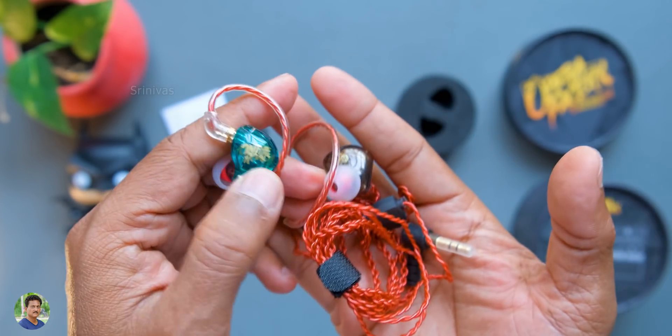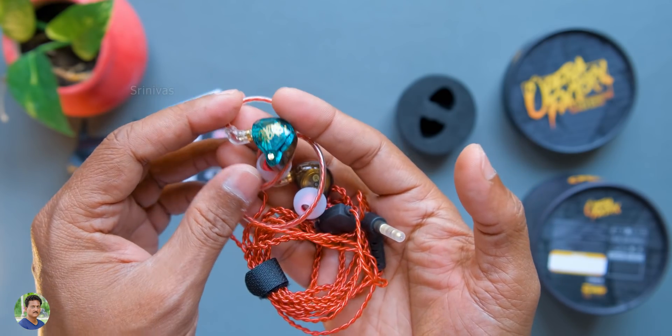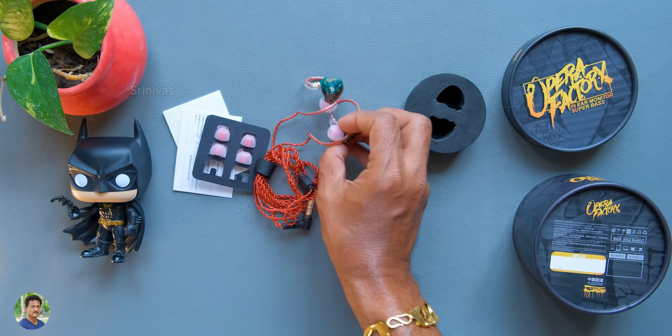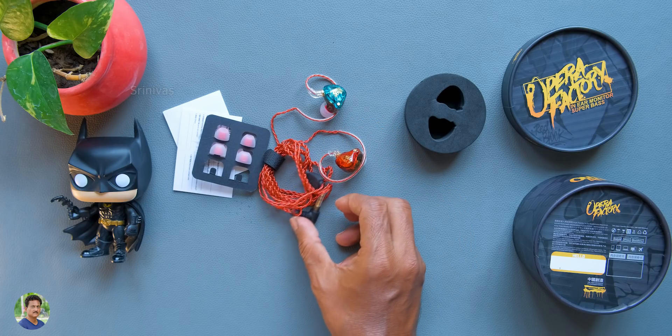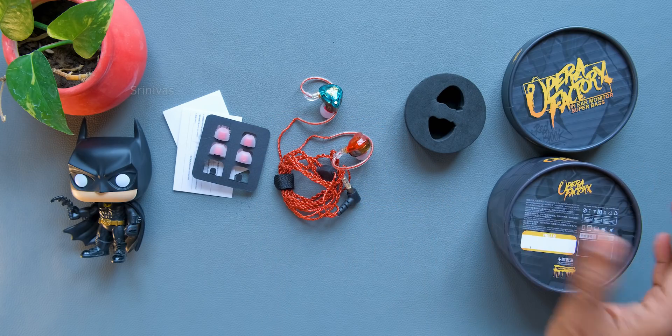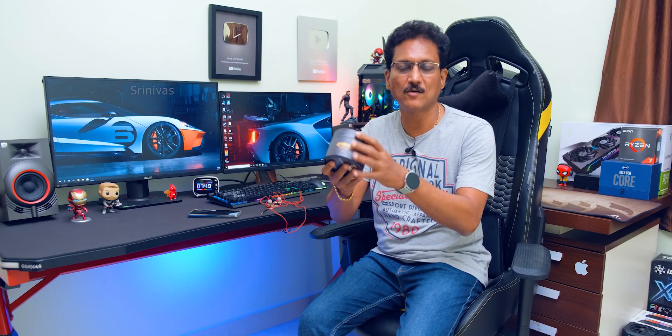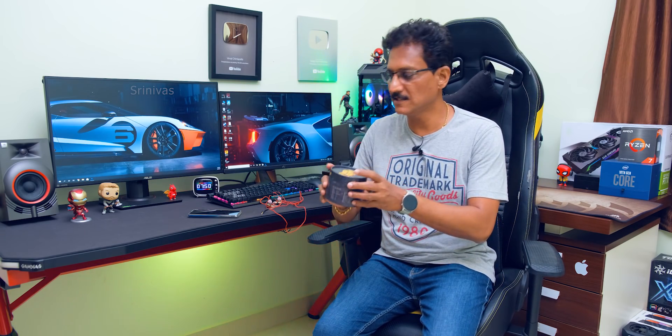For music lovers - pop, rock music. Exclusive design. You can use songs. Comfort and audio quality. This detail is complete. I am using Opera Factory in-ear monitors. You can use audio quality and comfort.